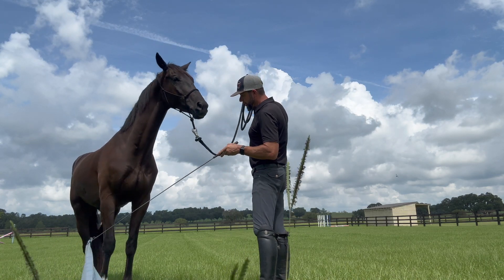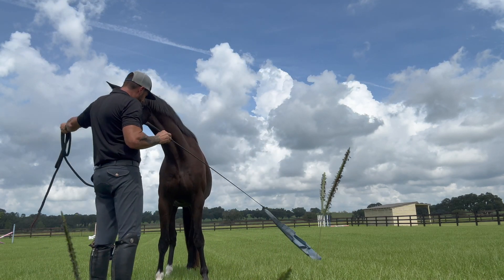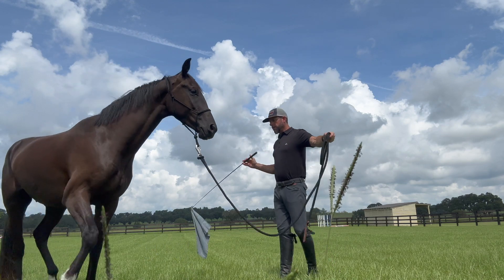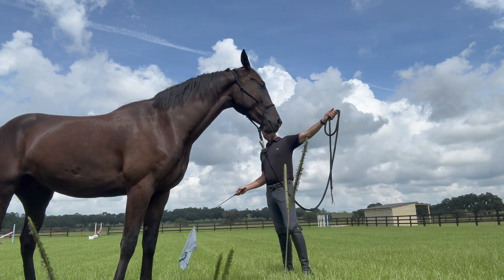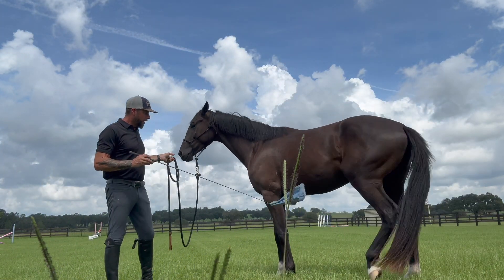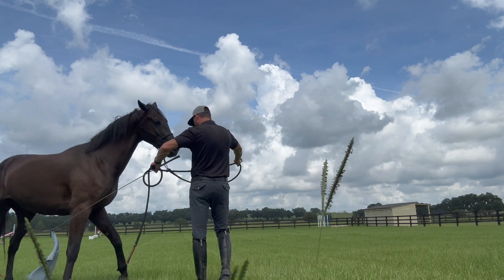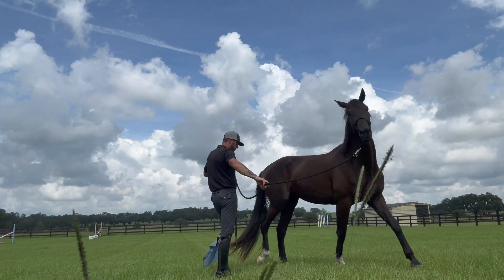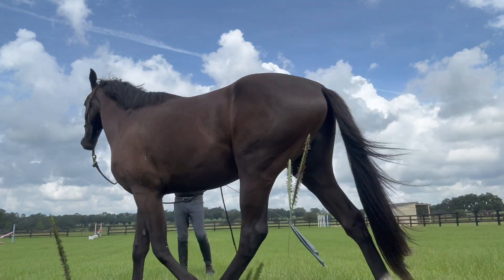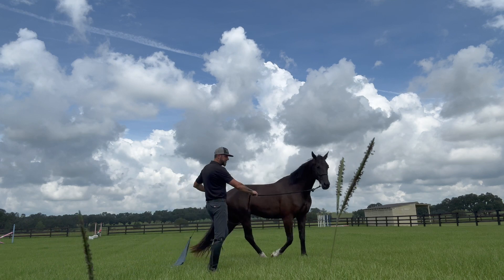I want to teach him how he can move the front end, how he can move the hind end — I love that. How can we move the front end back over this way, the hind end? If I ask him to go around me, I'm going to ask him just to walk around me. He's a little stuck right now. I'm going to put that flag where my calf would be. This will tell me a lot, because if he gets stuck off the feel of my hand, then I know he'll get stuck going forward a little bit.